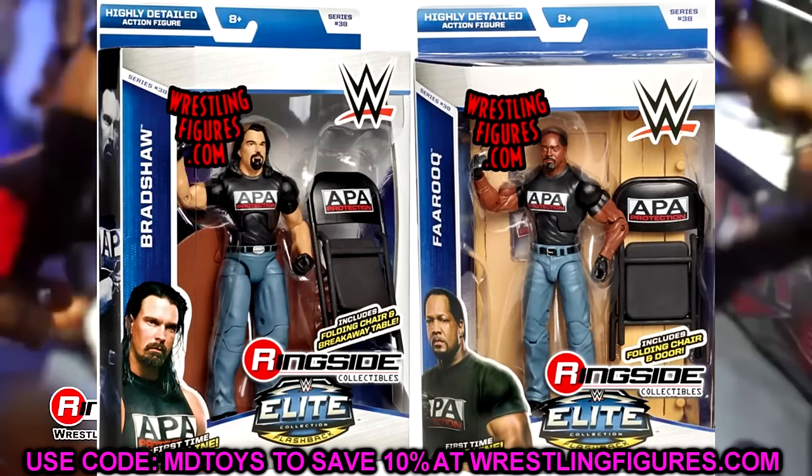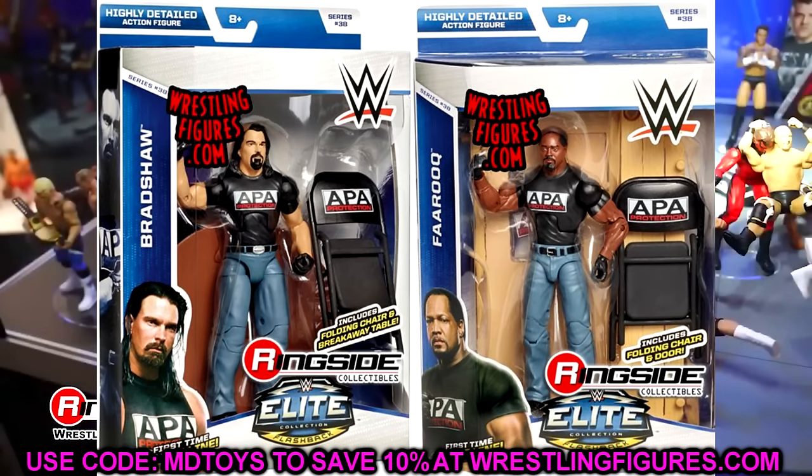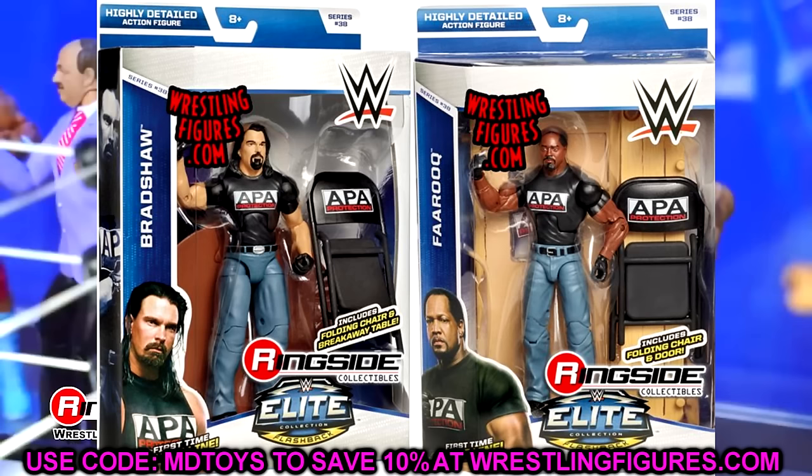Elite 38 — kind of cheating here. I went with Bradshaw and Farooq simply because this wave is not very good overall, but you get the APA. If you combine everything and have the backstage setup they used to have, I used to love it. The APA are my two representations here — you get them as a set. I know it's technically cheating going two-for-one, but I'm still going to take it.